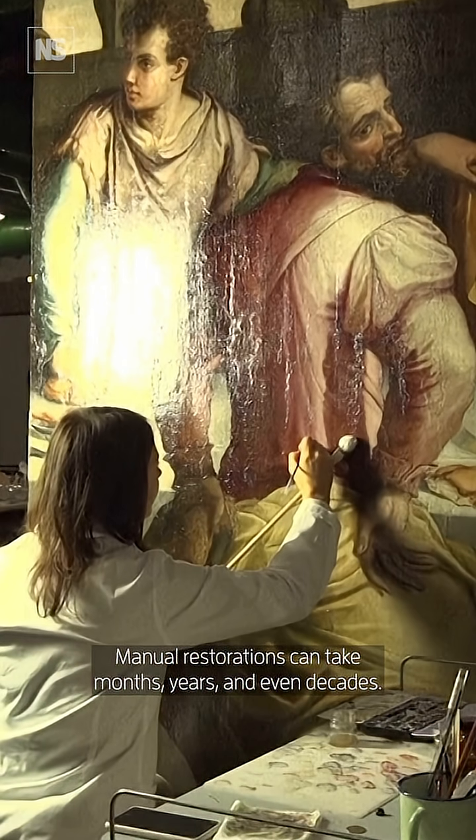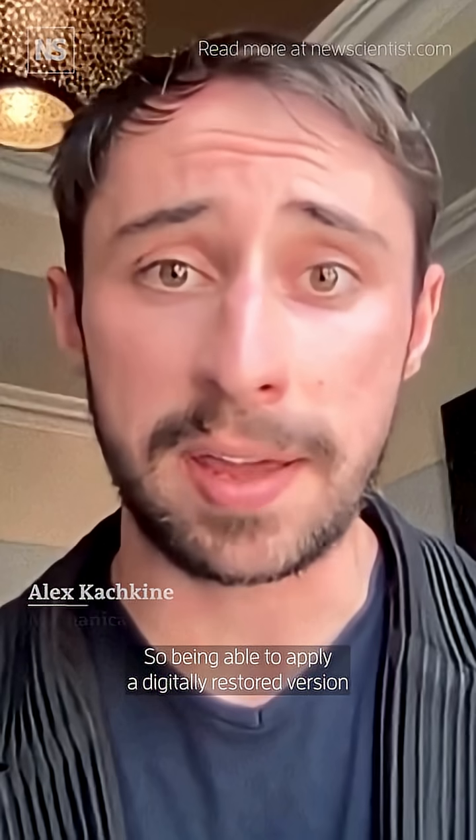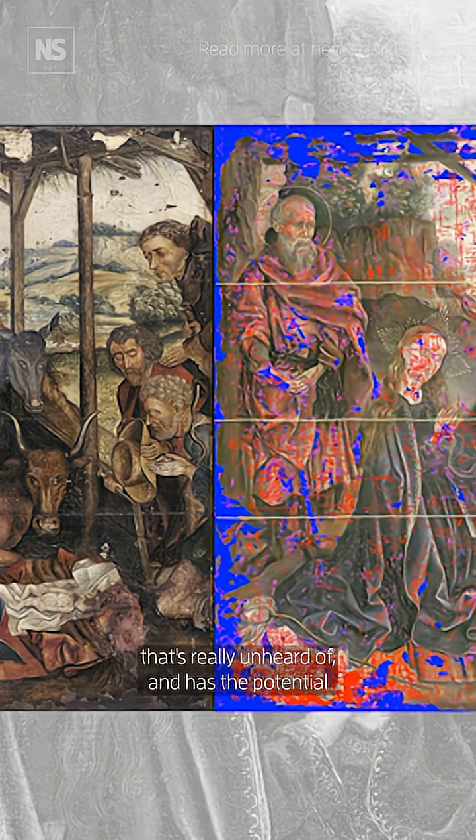Manual restorations can take months, years, and even decades. So being able to apply a digitally restored version of the painting and do so in just a matter of hours — that's really unheard of and has the potential to dramatically reduce the expenses required to restore paintings.